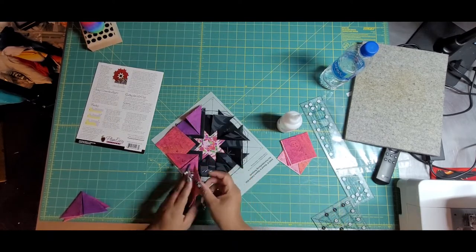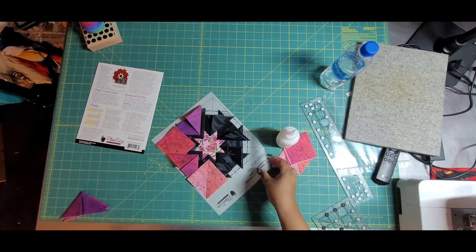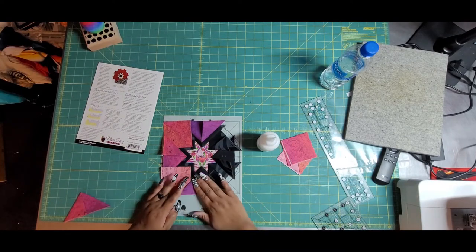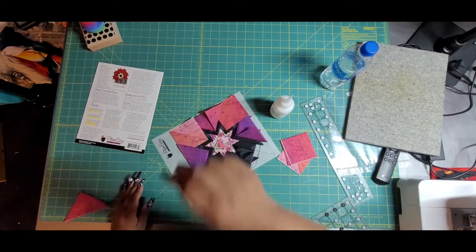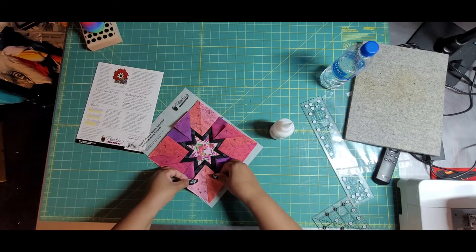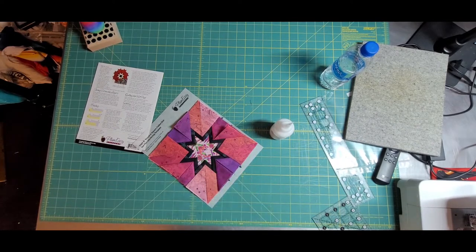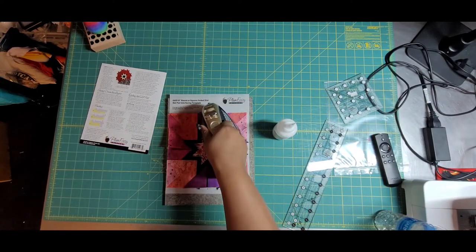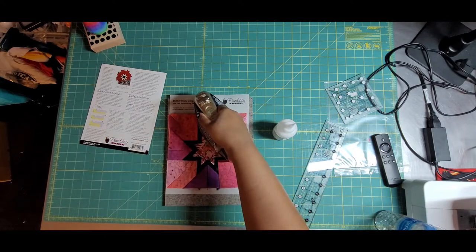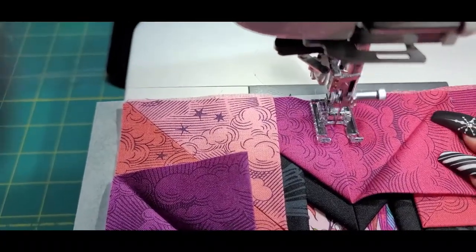I'm just so happy that this fussy cutting worked. I don't know why I thought it wouldn't, but that's not what this pattern was originally for. I'm always watching Shabby Fabrics and try a lot of their things to see if I can make it work. And this was just a blast — I want to make a million of these. They feel so heavy in your hands and well made. I suggest you give it a try. Again, these patterns are by Plum Easy. When you get the pattern you can do the square or the circle with the template. I suggest buying a couple more templates because you're going to want to do this.